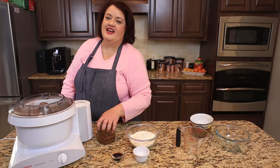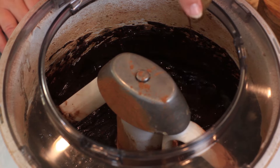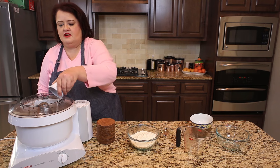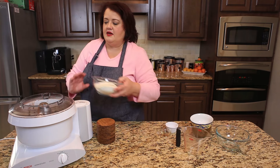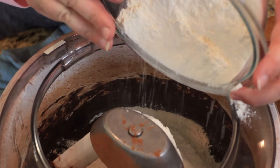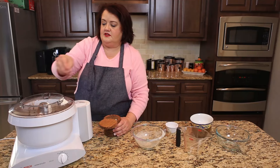Next thing we're going to do is we're going to add in our remaining ingredients. In goes the vanilla. Be sure to go to the blog, Copycat.com, for all of the ingredients. We are going to add in the baking powder, we're going to add in our flour, and we're going to add in some salt.